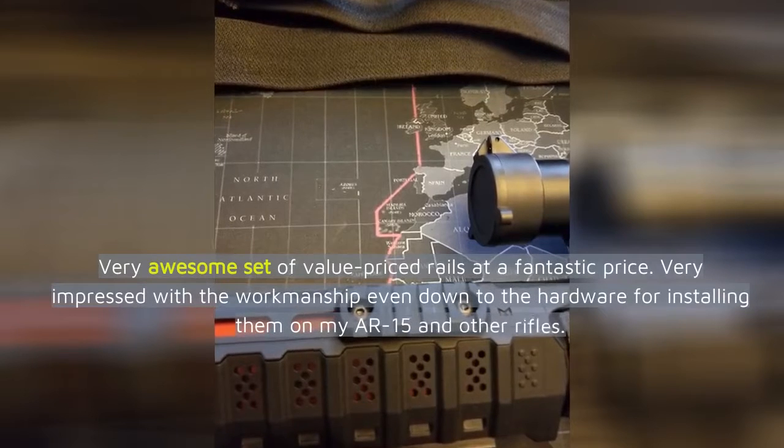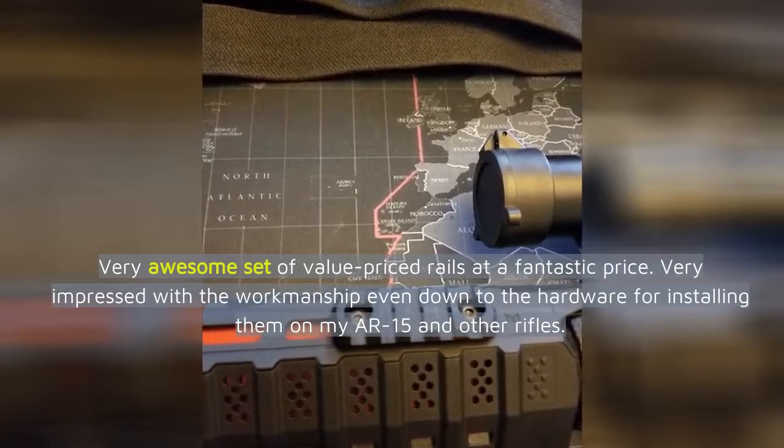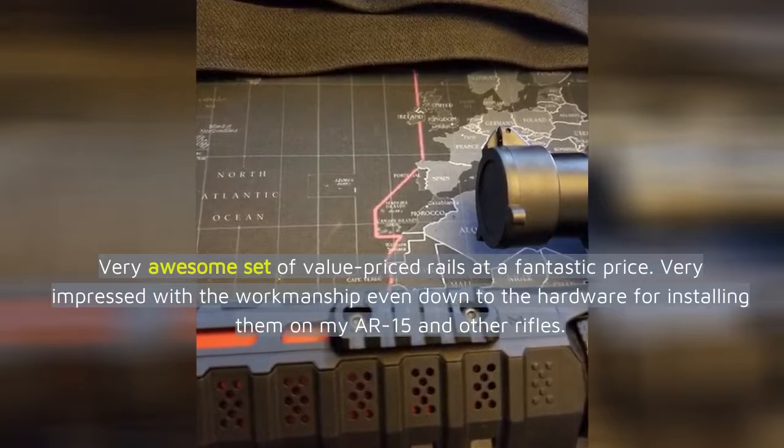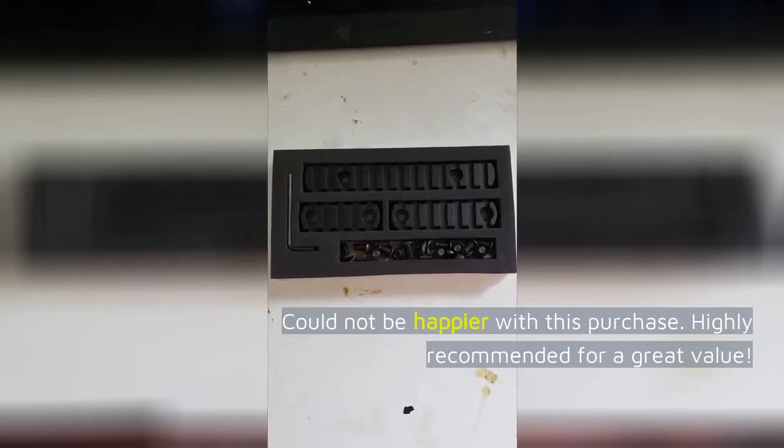Very awesome set of value-priced rails at a fantastic price. Very impressed with the workmanship, even down to the hardware for installing them on my R15 and other rifles. Could not be happier with this purchase. Highly recommended for a great value.